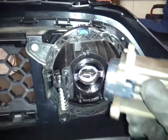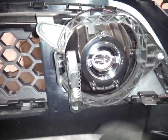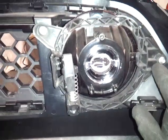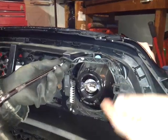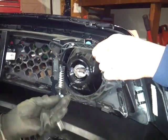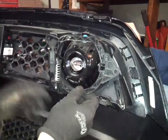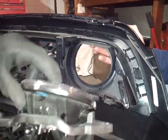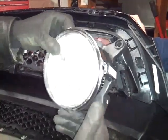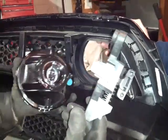Take this off — this is where it aligns the fog lights, so you can put this to the side. Now take these 7mm bolts off here — there are three: one, two, three. Take that last bolt off and this whole thing comes off like this. You can just remove it, wiggle it out of the way. Now you can put the new one in.